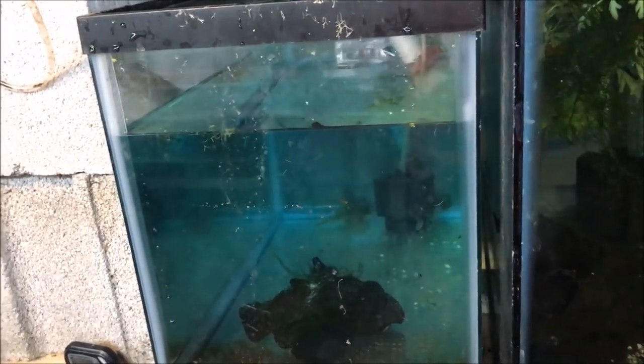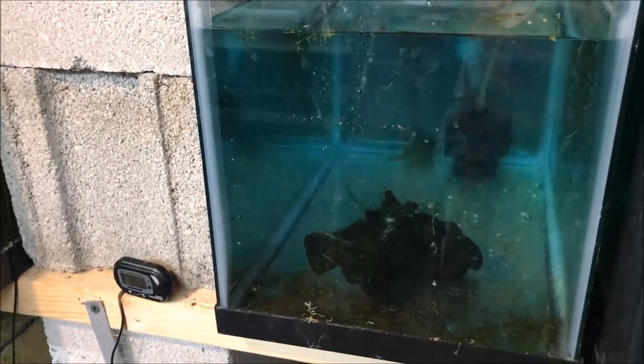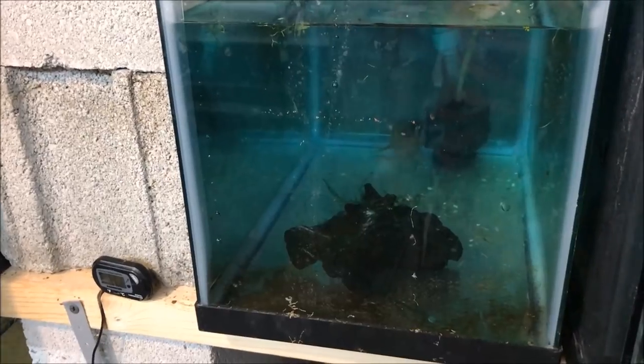Alright, fishy folks, the fishies are in the tank. You can see them both against the back wall. We're going to let them get acclimated. I'm going to shut the light off and I'll come back tonight, film them with the light on so you can see them and we'll go from there.